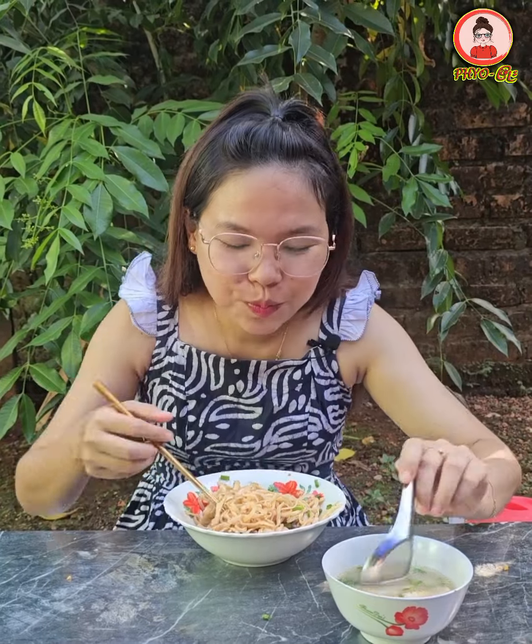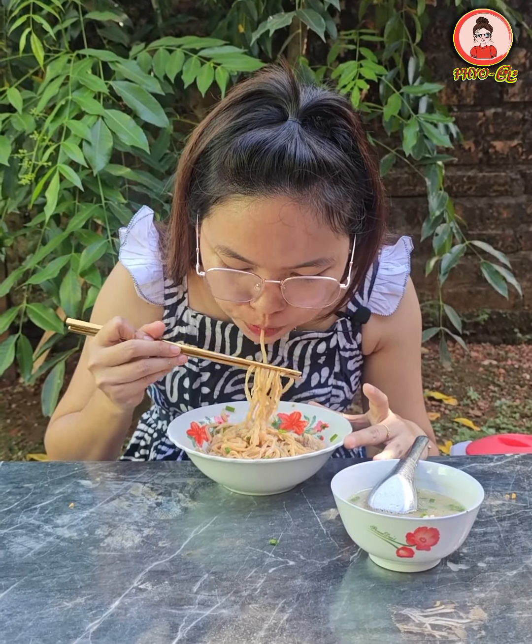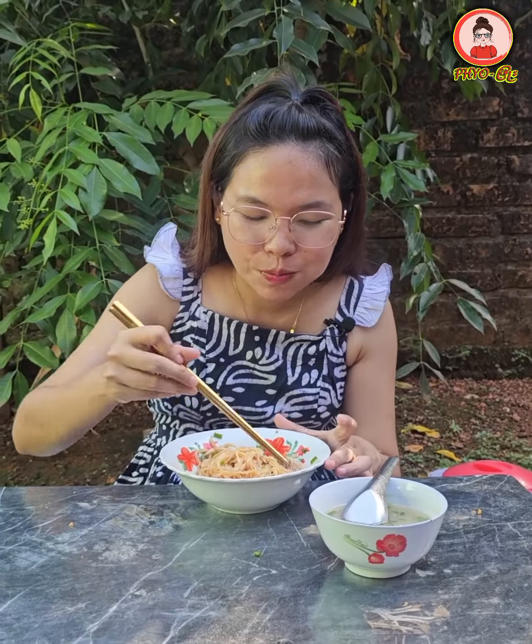Here we go. It's very soft. It's so much better than before. It's so much better. It's so good.